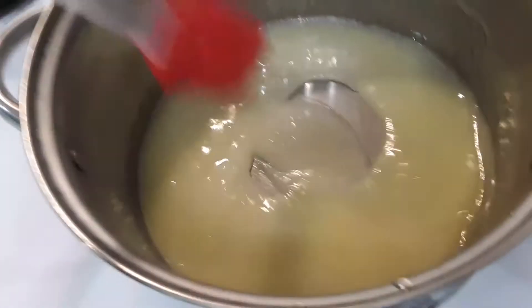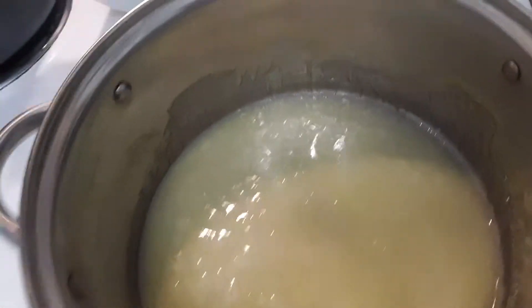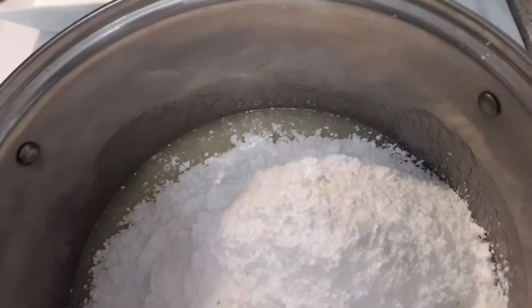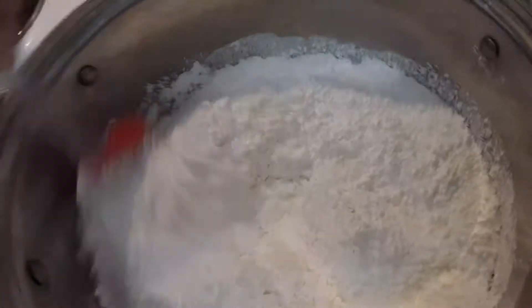Okay, this has come to a boil — it's starting to boil — and I'm just going to dump all of my sugar and milk mixture in there. Babe, would you come hold the camera? My husband's going to have to be my cameraman because this is not something you can do one-handed.